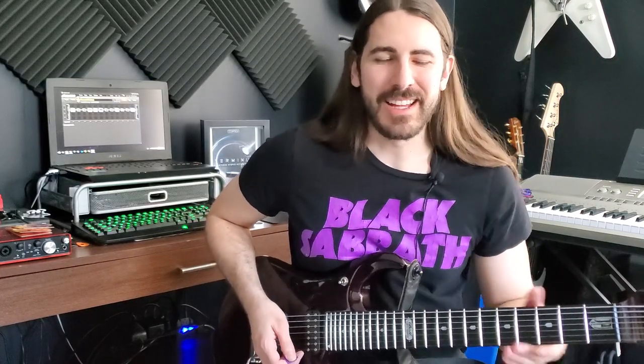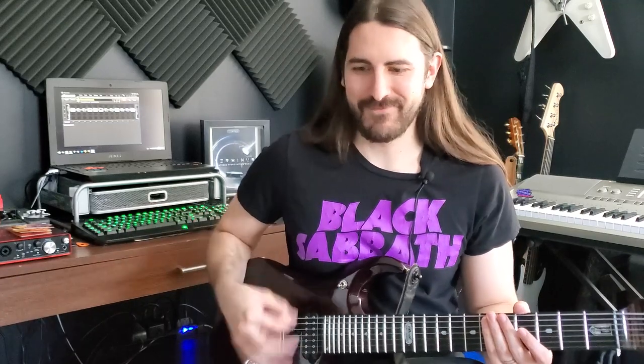It's kind of hard to do the tremolo picking slow actually, because it's not really in time to anything — it's just picking as fast as you can.